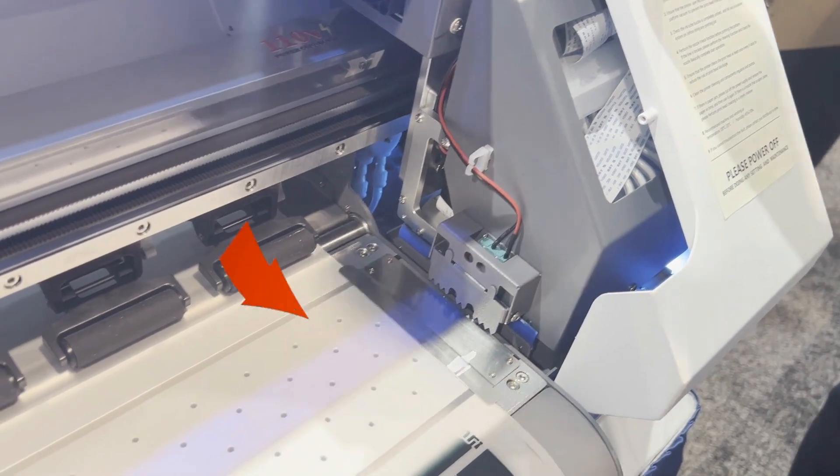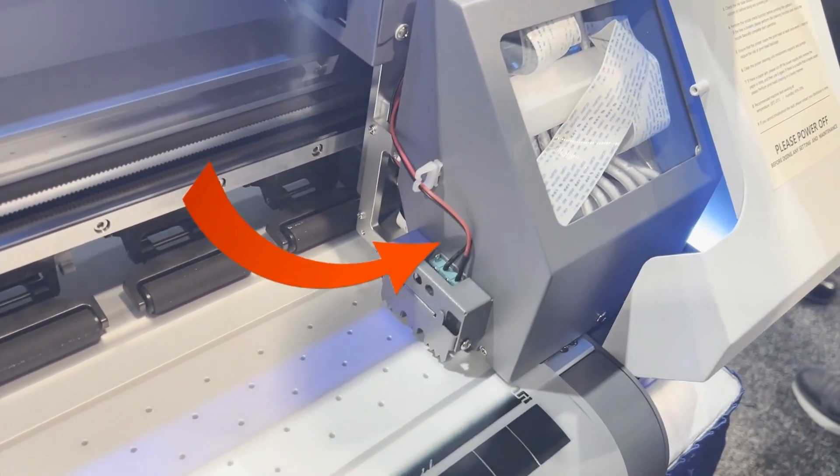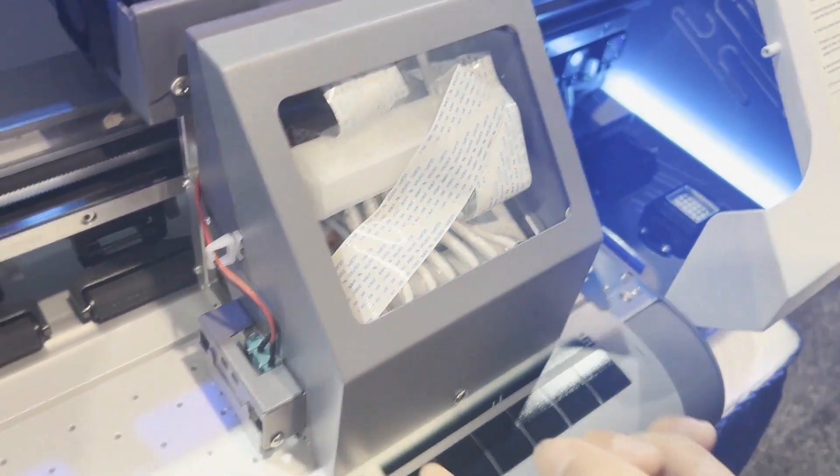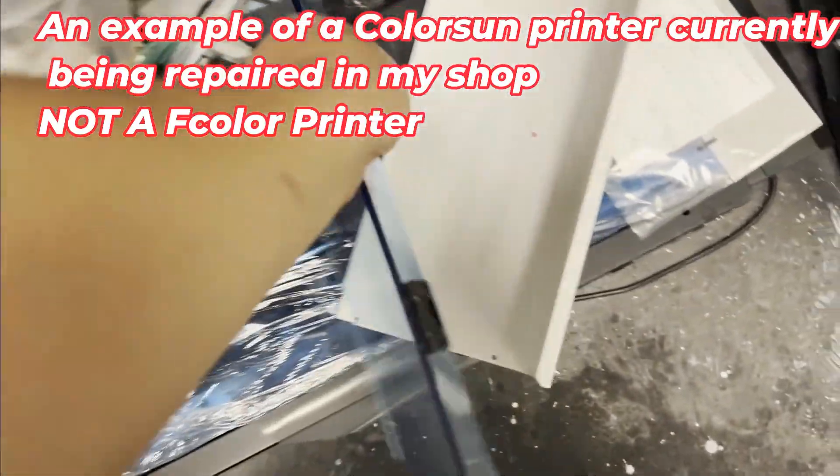Under the hood, here is the anti-collision sensor. This printer is going to print at high speed, so if you have a film that jumps up or you have your finger in there, the anti-collision sensor is very important.